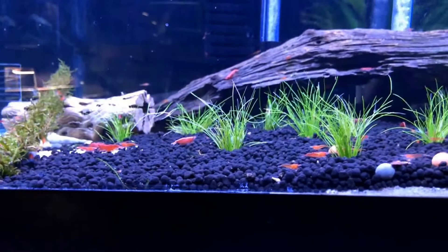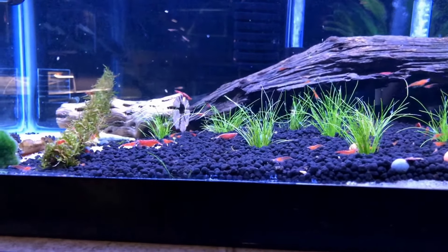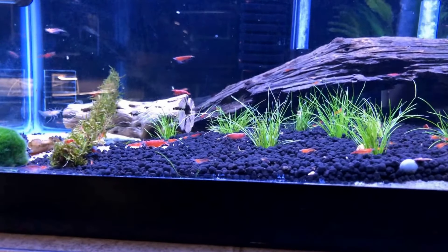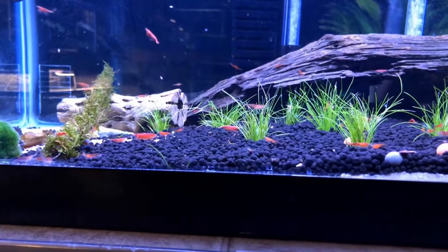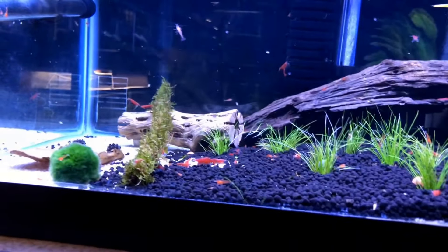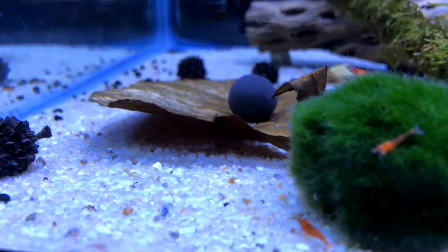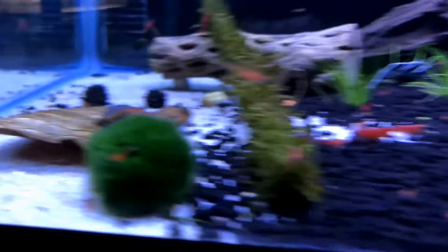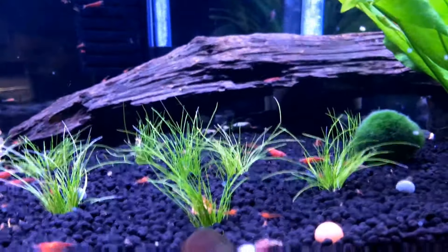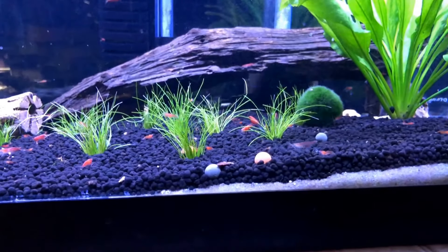Getting right to it: this tank used to be upstairs. I stripped it down, took out 99% of the substrate, removed the filters, did everything, brought it downstairs, and put in brand new sand substrate — HTH pool filter sand. Absolutely beautiful sand for a shrimp tank; it's got good granules and good coloration. And it allows — even with my darker shrimp — if I just put a smidgen layer of Fluval shrimp stratum over the top of it, it helps buffer the water to keep it around a 7.6 pH.